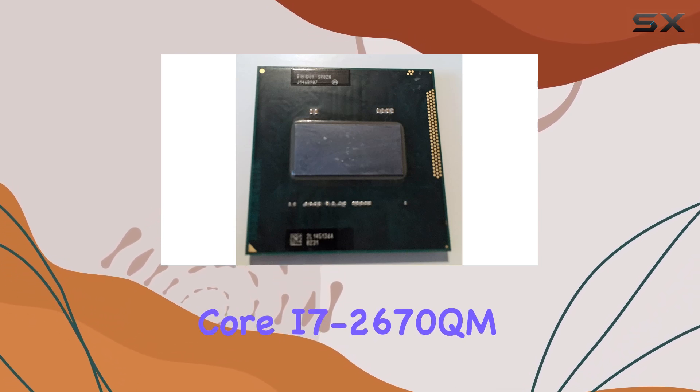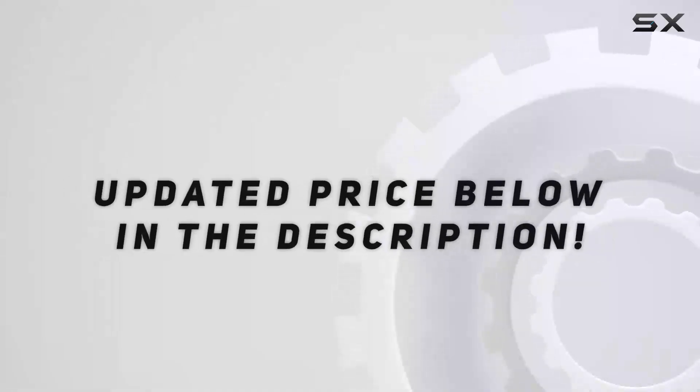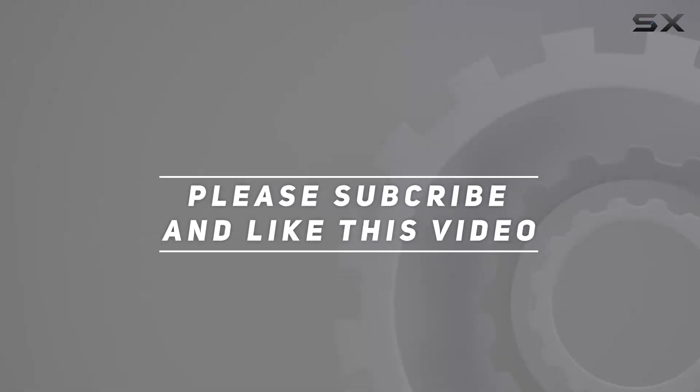If you're looking to take your computing experience to the next level, the Intel Core i7-2670QM is a processor worth considering. Check out the video description for updated pricing, and thank you for watching.